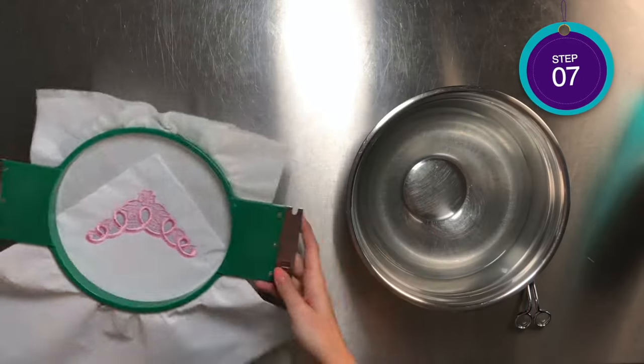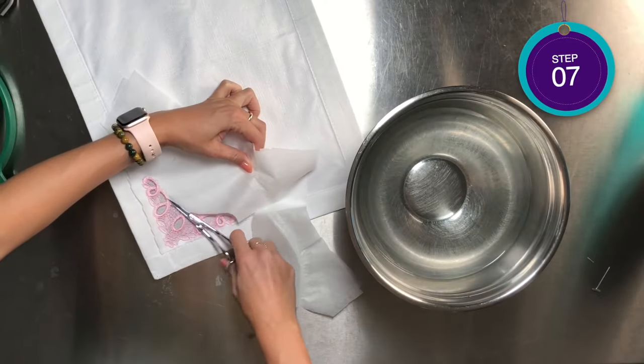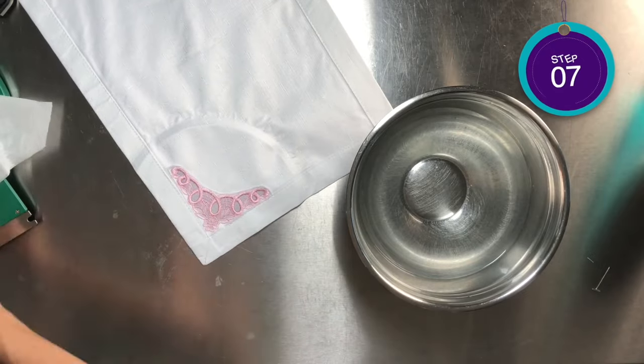In step seven, we can remove the hoop from the machine, trim the excess stabilizer around the edge of the design, being careful not to cut the lace.